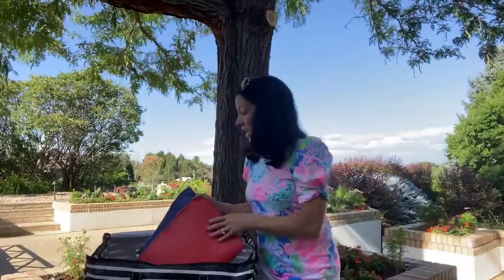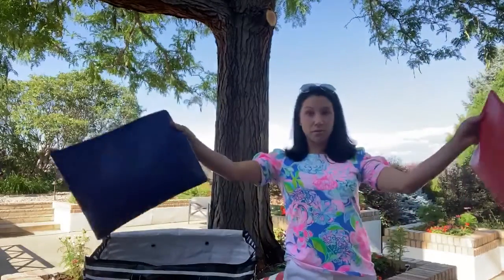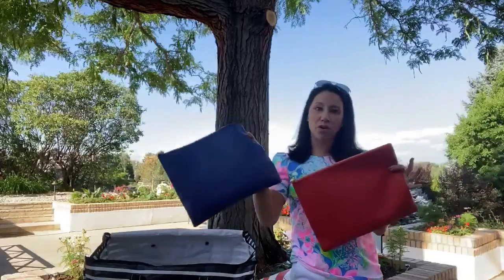I have two number 8s with their change of clothes in them. At the end of the day, I give them their bags, they go and change, and they bring me all the gross stuff back.